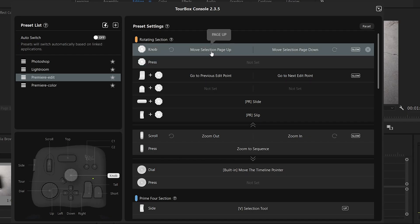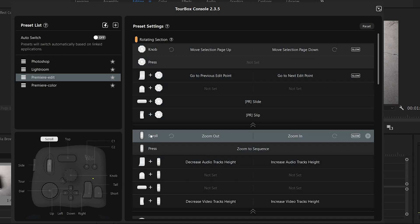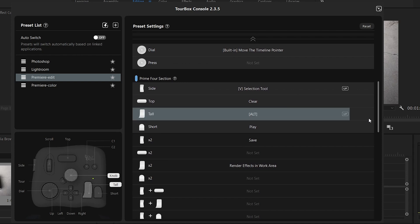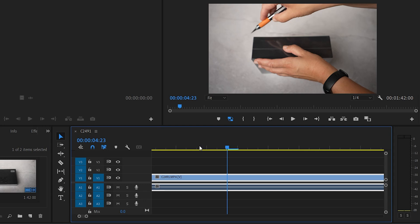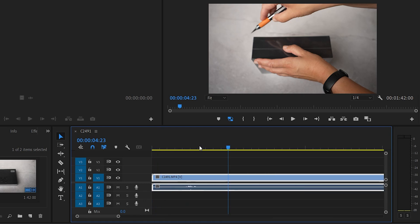I edit in Premiere Pro, so let's go to Premiere edit. The knob will move the selection page up or down. We have combinations for going to the previous edit point, going to the next point, slide, slip, scroll, zoom in, zoom out, and zoom to sequence. You can create up to 50 presets and combinations. I personally really like the buttons for zooming in and out the timeline — see how quickly I can work it — and also for going step by step frame by frame very precisely. That I really like.